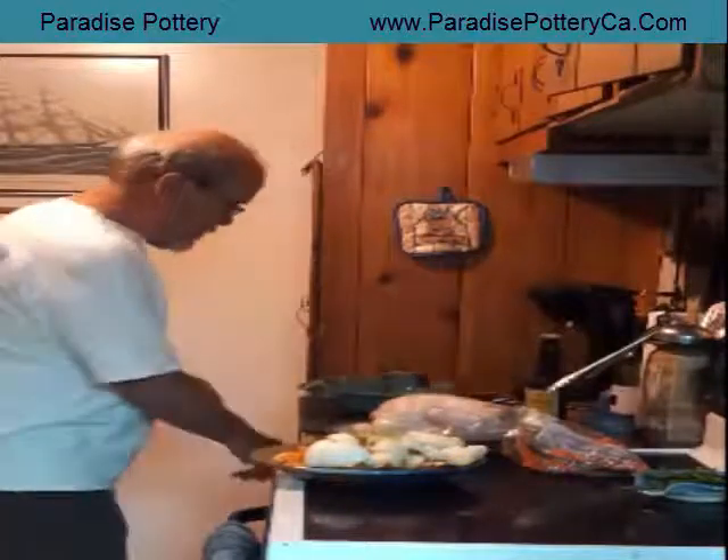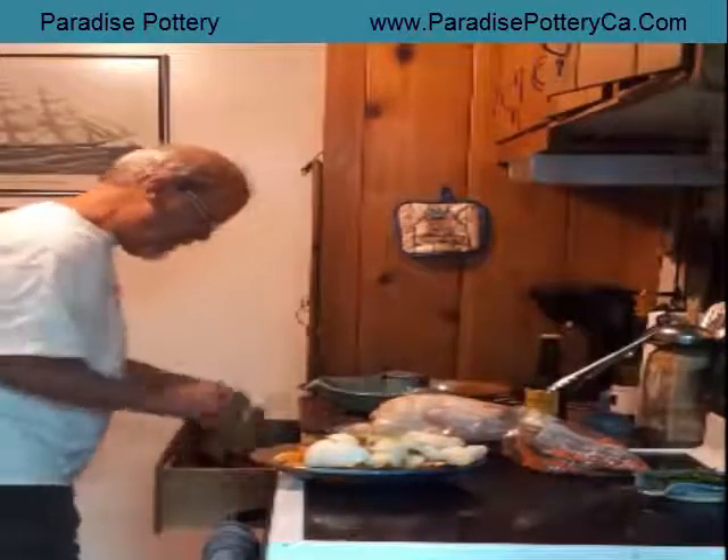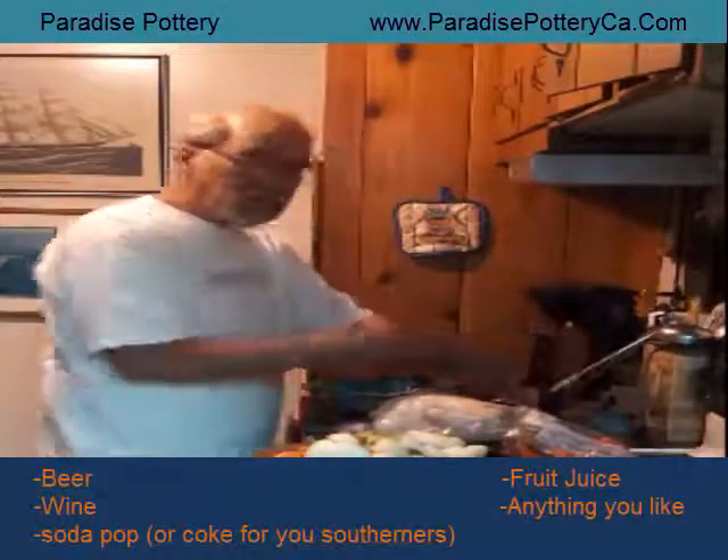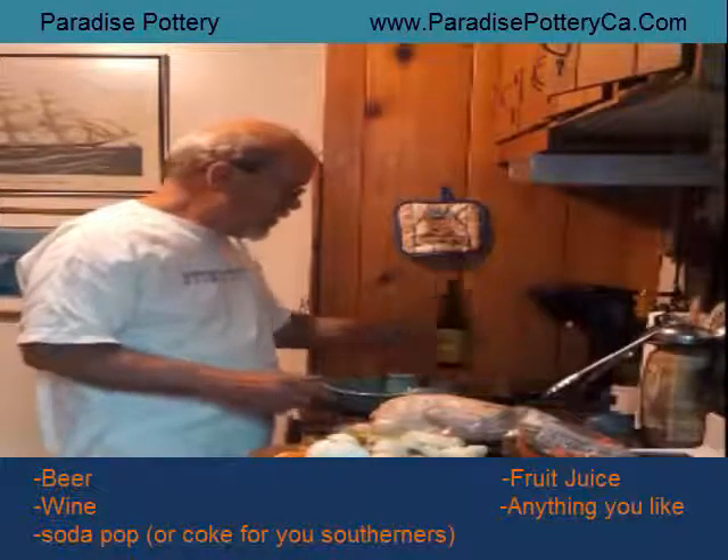First thing you want to do is you can use beer, wine, soda, fruit juice — anything you like. Put a little bit of beer inside of here. That's what it steams in.